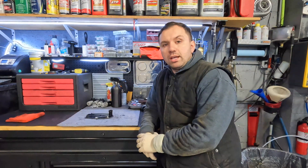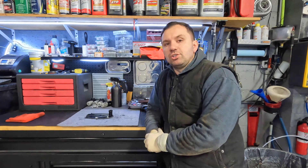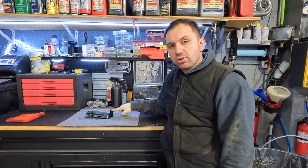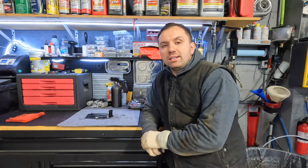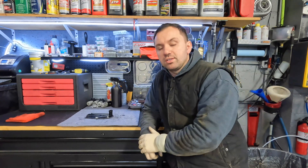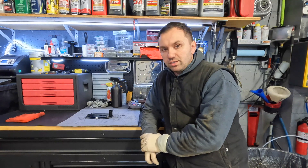Hey guys, welcome back to the channel. Today we have another teardown video. I just got done servicing a transmission on a Mercedes and I saved the oil filter inside the transmission so we can do a teardown on it and see what's inside. If you guys haven't subscribed, click the subscribe button down below and smash that like button. With that said, let's tear into this transmission filter and see what's inside.